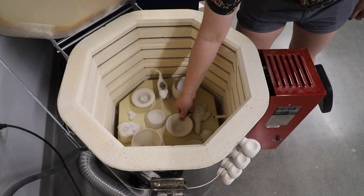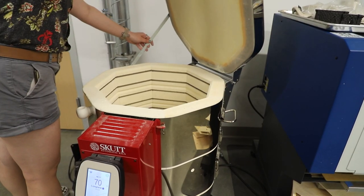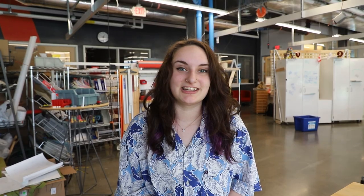After setting your piece into the kiln, it can be closed up and the lab technician will start it for you. In the next video, we'll talk about glazing your piece. Thanks for joining us!